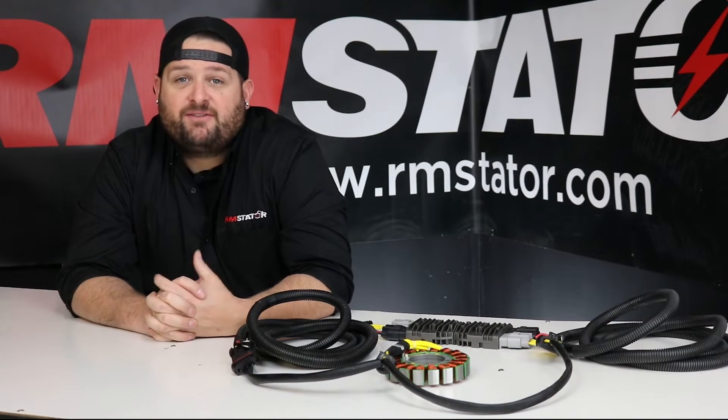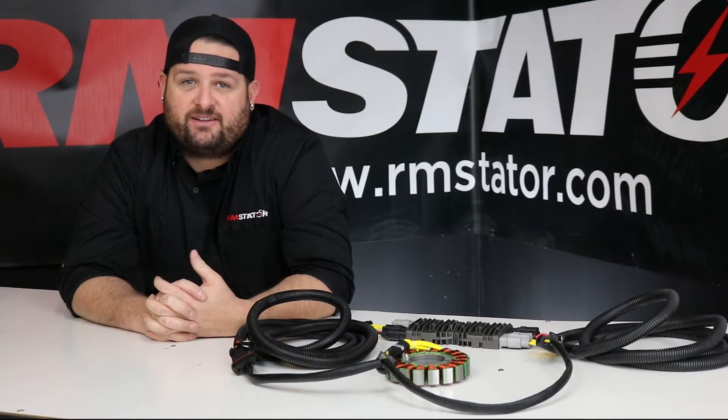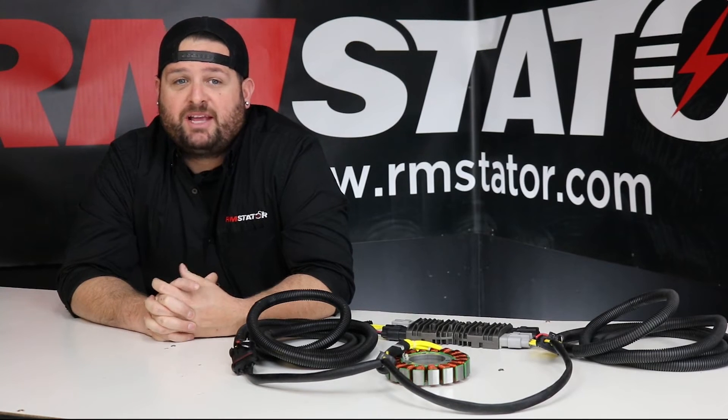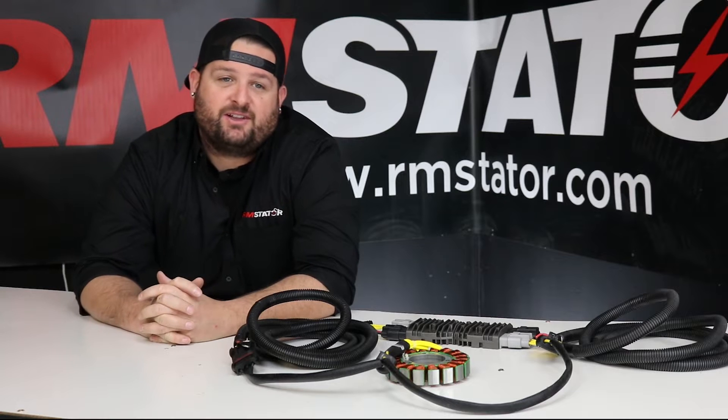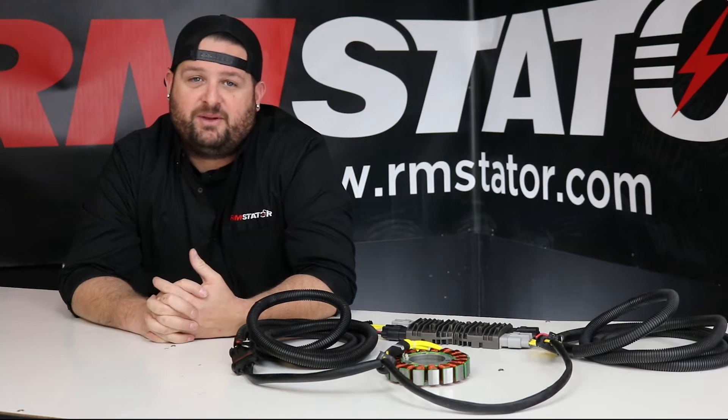If you own a Polaris Razor, you've definitely changed a failed voltage regulator, likely multiple times. You probably had stators fail and wiring harnesses melt. You can take apart your Razor for electrical repairs faster than a NASCAR pit crew.